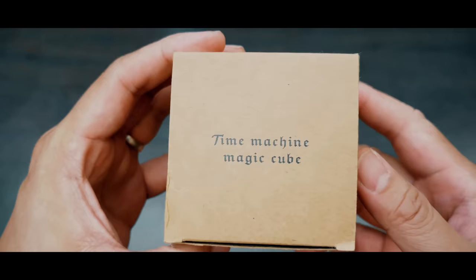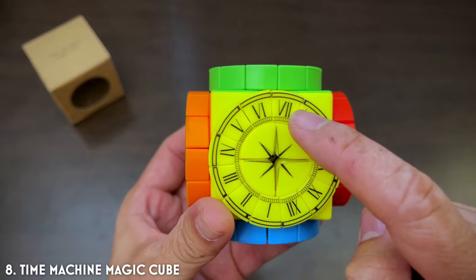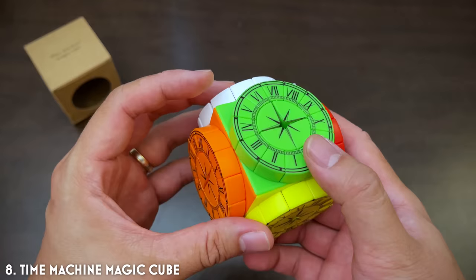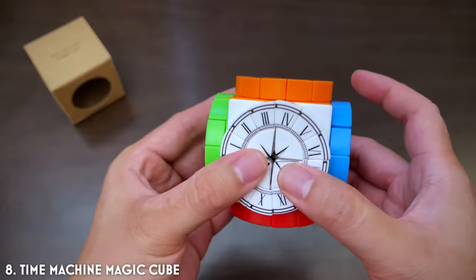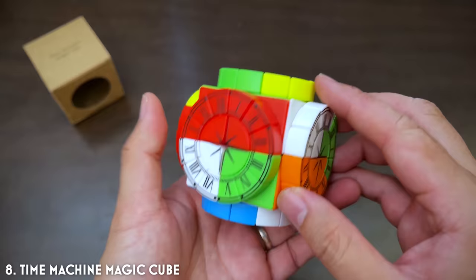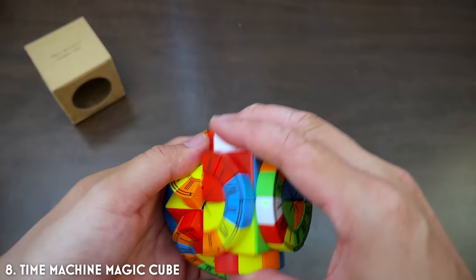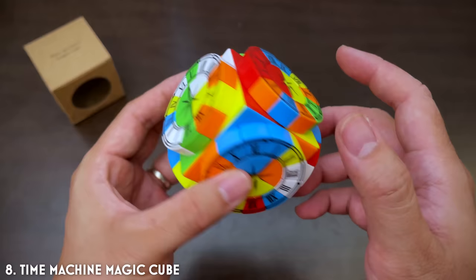Can you sometimes wish you could travel back in time? Well, look no further than the Time Machine Cube. There are different versions of this cube — the simpler version doesn't have the clock numbers going all around, which makes this one a little bit more challenging because you need to get the numbers in the correct order. It's essentially a 2x2, but the challenge comes when you do things like rotate the clock wheels. Once you start scrambling it more and more, it starts to look like this — how great is that?